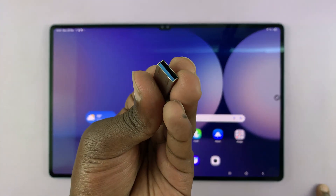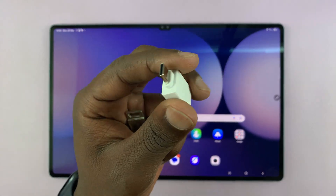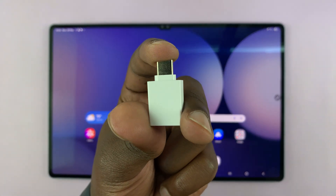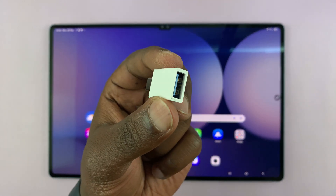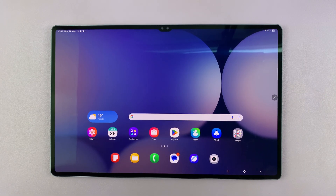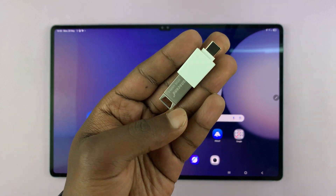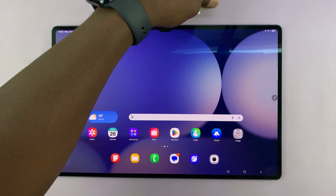If not, if you have one of these traditional flash drives, you do need an OTG adapter. This is a USB Type-C connector, which goes into the tablet. Then you have this female USB Type-A port. So what you need to do is simply connect your flash drive to the adapter, just like that. Then once you do that, you now connect the adapter into the side of your tablet.